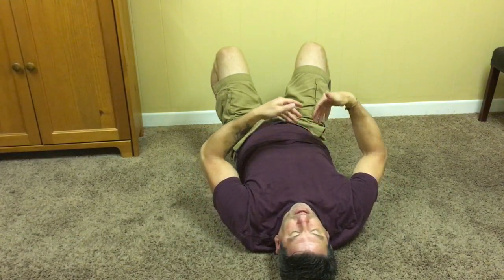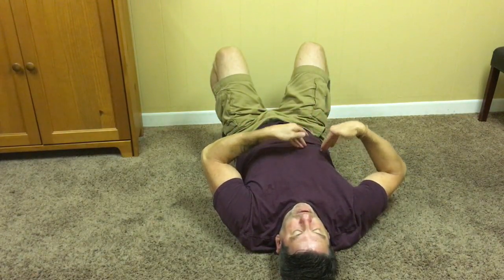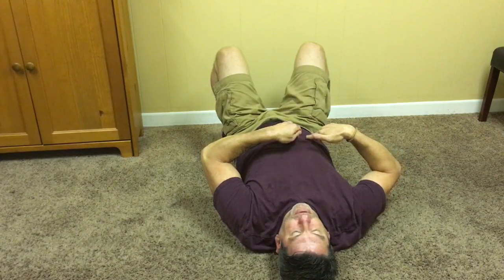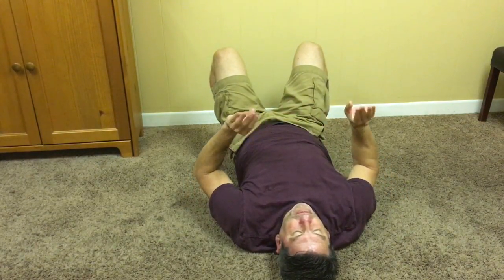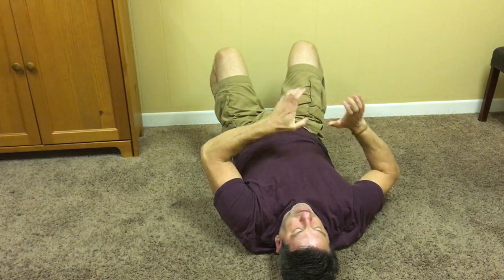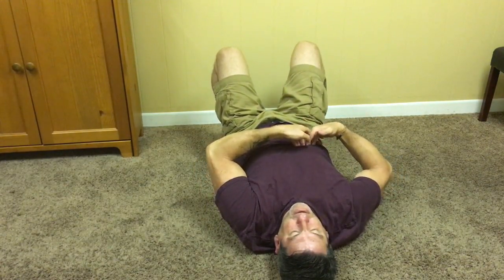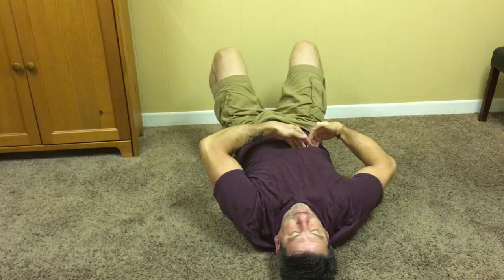We're going to be going underneath the ribcage just a bit with each breath, and we're then going to do a little scooping motion to pull the diaphragm down a little bit. We're going to work this in three separate parts — the right side, the middle, and then the left side. I'm using both hands and all my fingers as I do this. I'm going to take my fingertips and kind of curl them to get underneath that ribcage just a little bit. Notice my hand position and the fact that my elbows are pointed outward in order to get myself in this correct position.